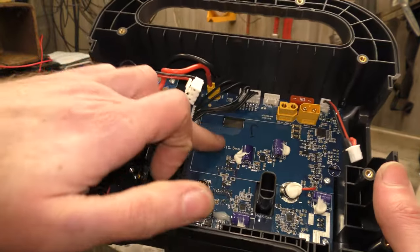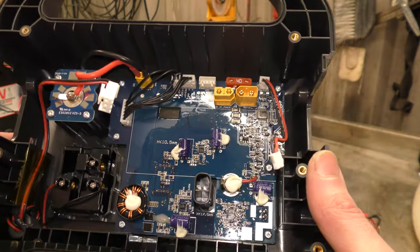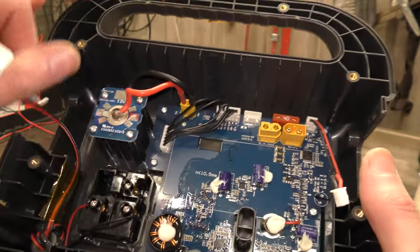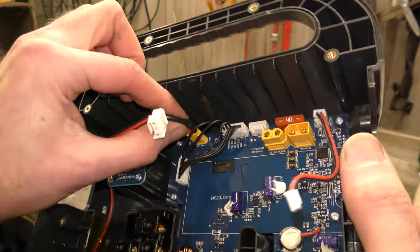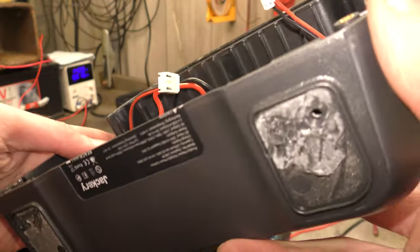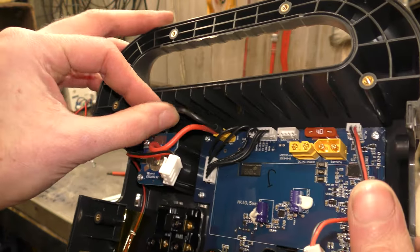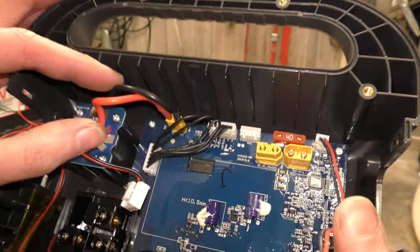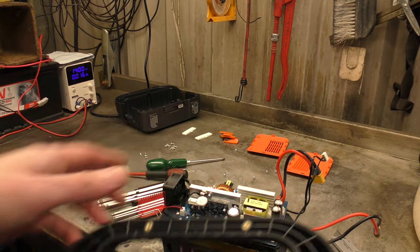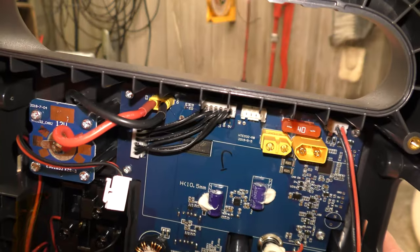Can you see the conformal coating on the board? That's to give it a bit of moisture protection from condensation or that sort of thing — it's not waterproof in any way. We've got nice beefy cables going up to the 12 volt supply there on their own plug. I don't see an inline fuse for this. There's a big 40 amp fuse up here and a corresponding 40 amp fuse on the other board, but I don't see one for the 12 volts, which is interesting.